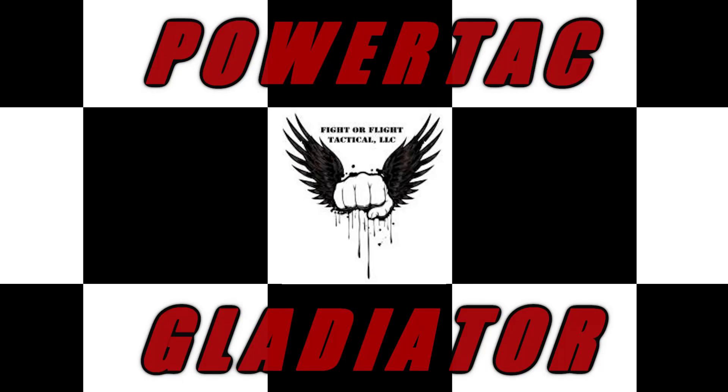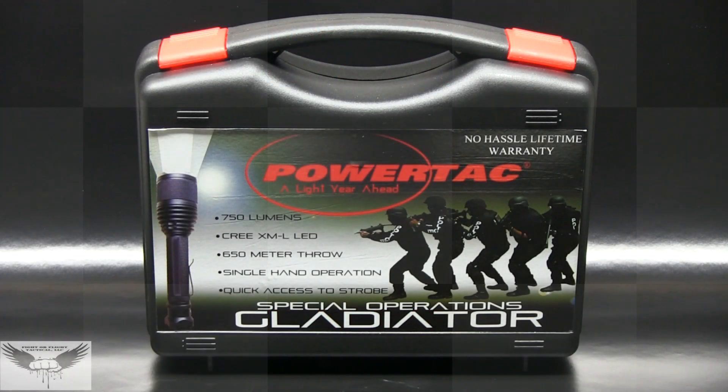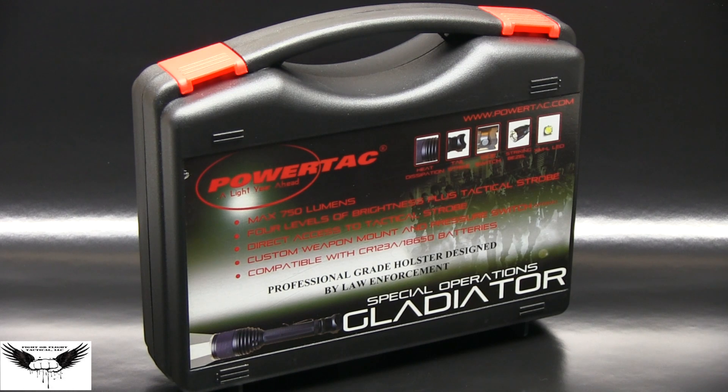The Powertac Gladiator is designed specifically for tactical and outdoor use. It provides simple operation and tremendous illuminating power. It uses a high efficiency LED which can generate a penetrating and perfectly focused 750 lumen light beam. It's compact yet powerful and delivers on design, performance, quality and reliability.